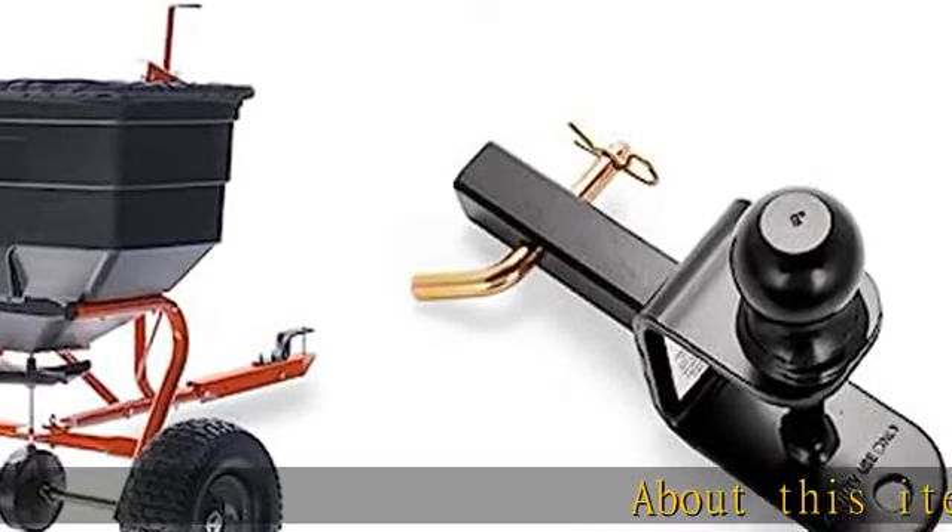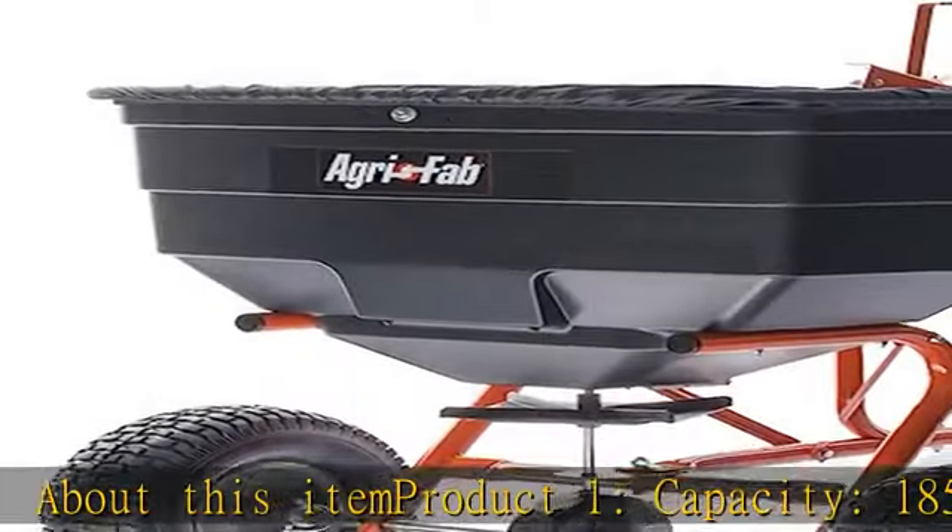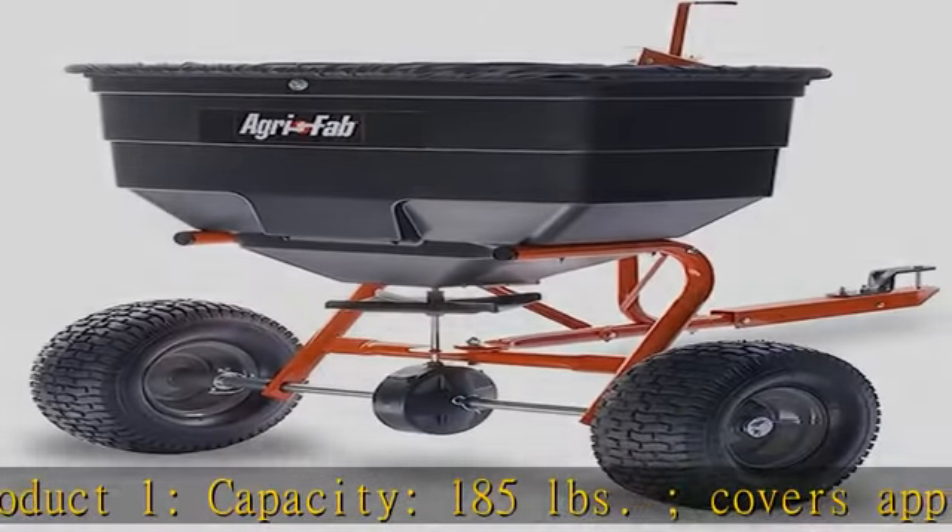About this item. Product 1 capacity: 185 pounds. Covers approximately 40,000 square feet.